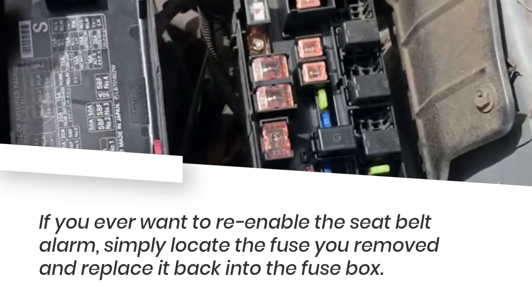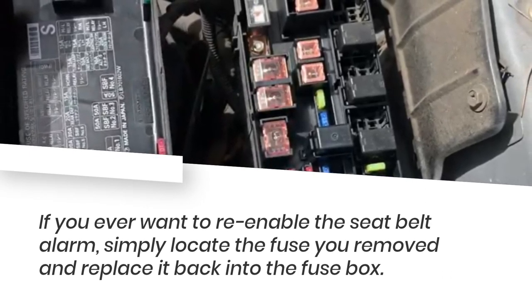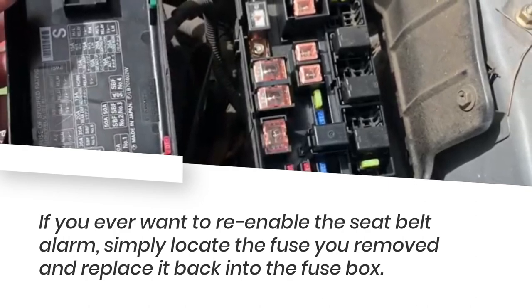If you ever want to re-enable the seatbelt alarm, simply locate the fuse you removed and replace it back into the fuse box.